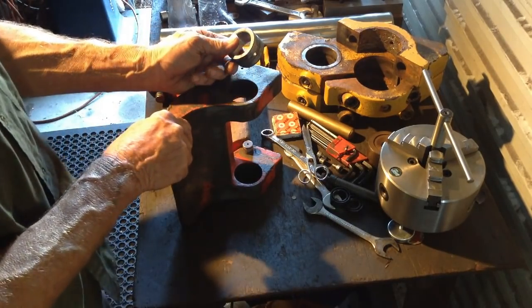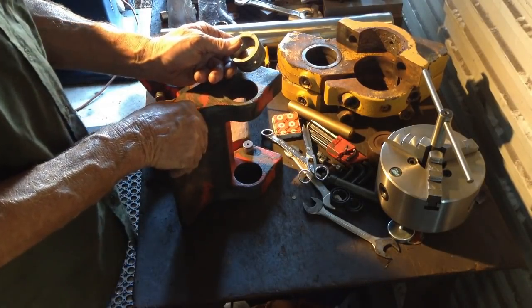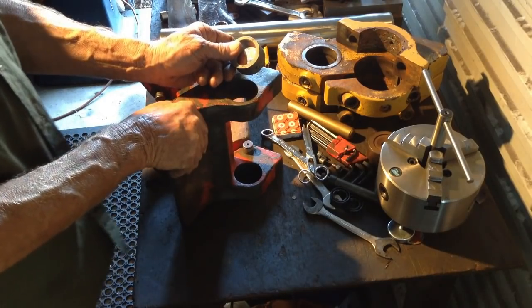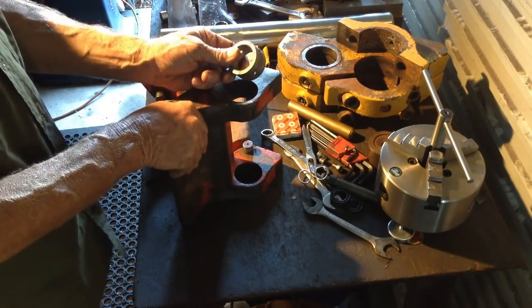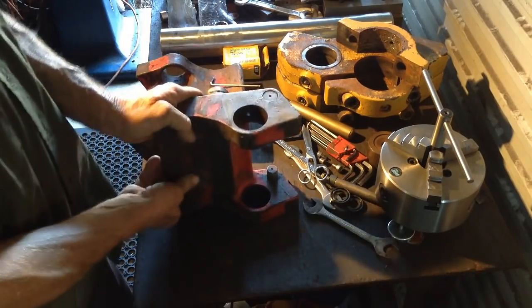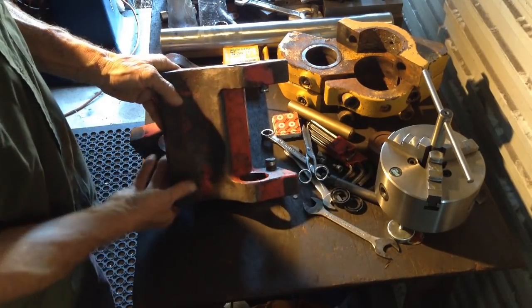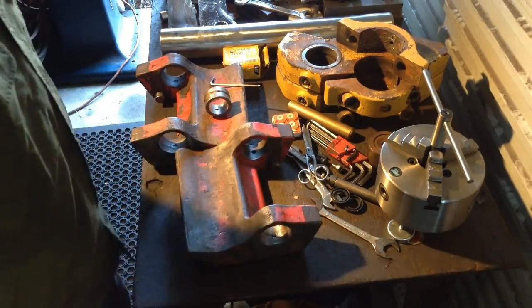Then there will have to be oversized bearings made up to fit the new bores. If I do the bearings, we'll do that in another video. They'll be hardened and ground bearings. So the first thing we need to do anyway is get these set up in the lathe and get our bores reworked.